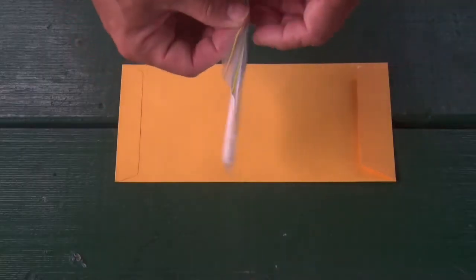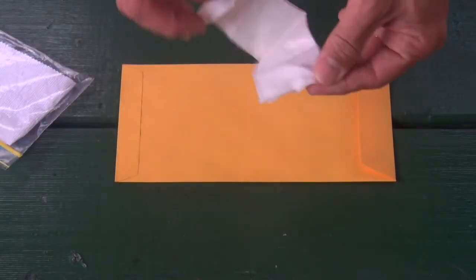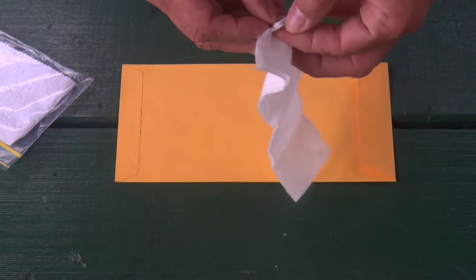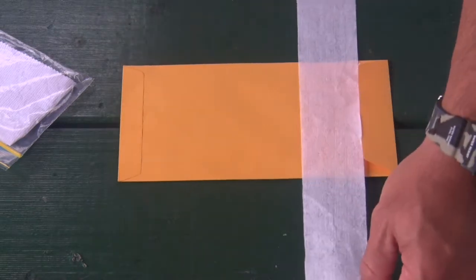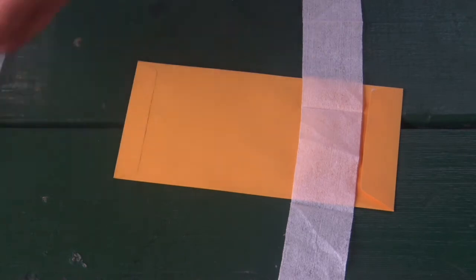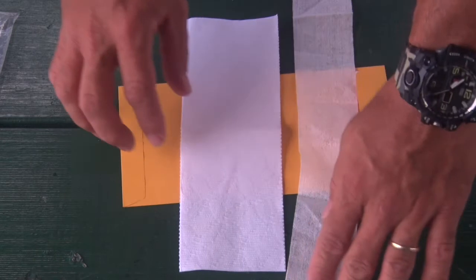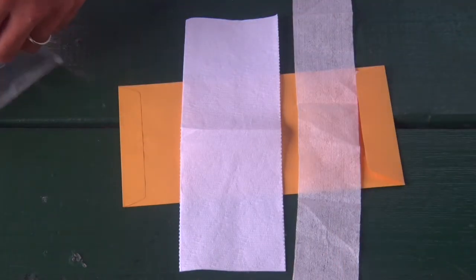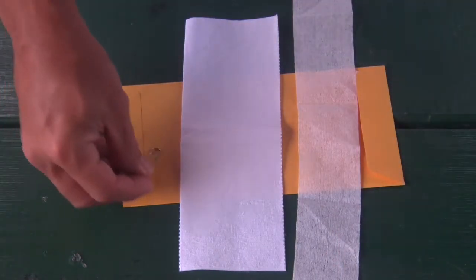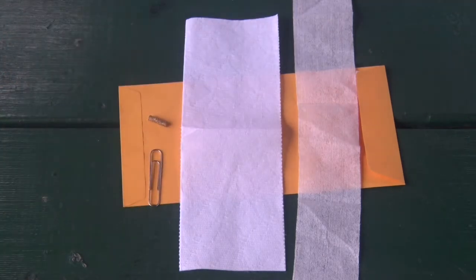Let's have a look inside the kit. We have the strip which can be cut down to the size to fit your container. We have our blotting paper in which to put the strip into to dry before sending it back. We also have our paper clip and our pallet of Lucen.